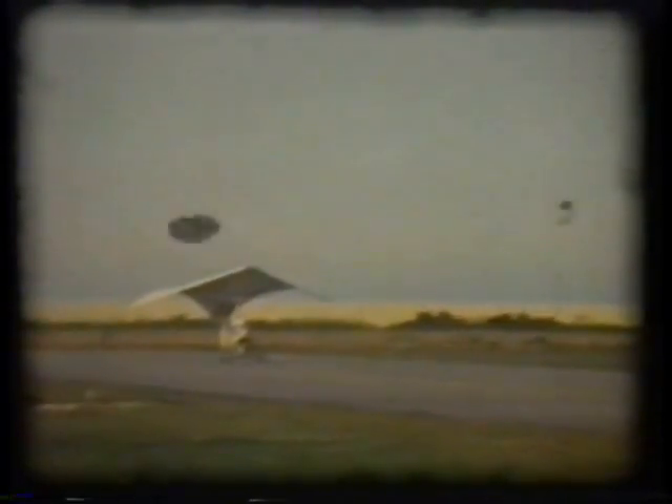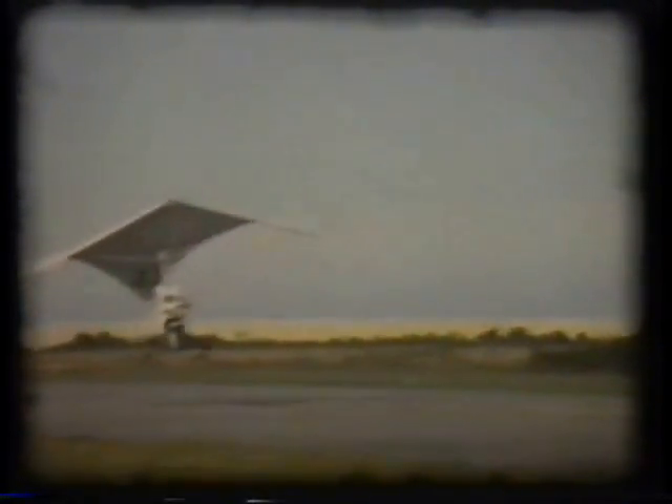While this craft appears to be an ultralight, I built it in 1967, which predates the ultralight movement by nearly a decade, and I built it under the FAA experimental amateur-built aircraft category. The T-shaped stick in front of me controls all roll, pitch, and yaw.